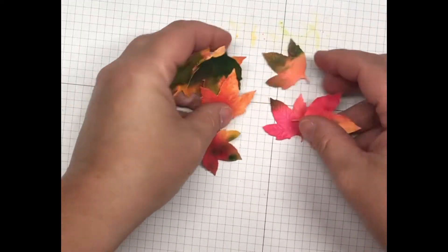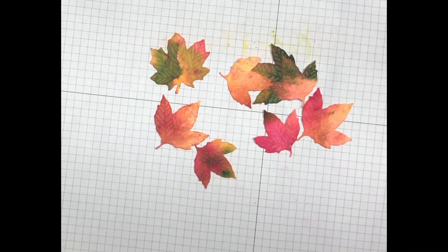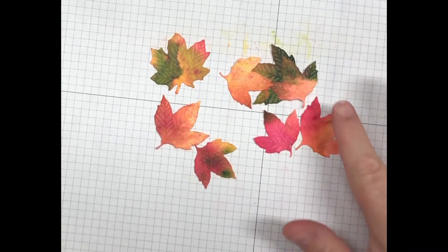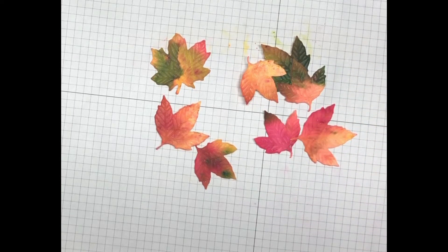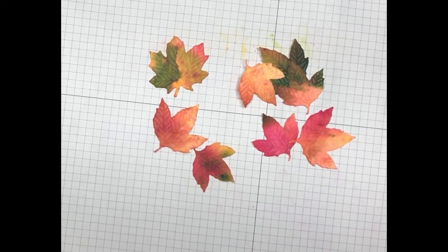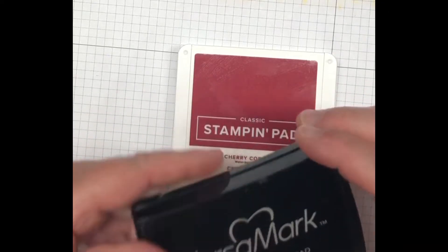I've already created these leaves in a previous video, so I'll leave the link up in the right-hand corner so you can learn how to do this. I just used the shimmery white paper and pigment sprinkles to create these leaves. For our inks today, we will be using cherry cobbler and Versamark.